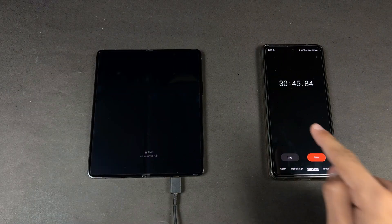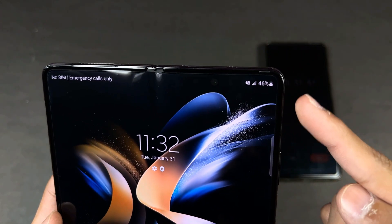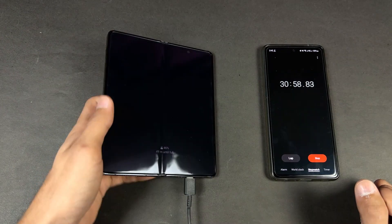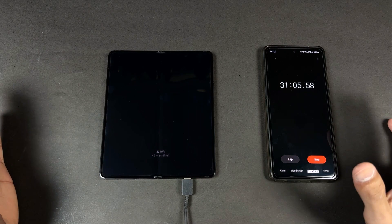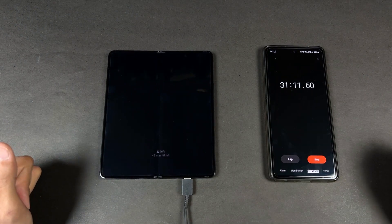Now I will see you at the 30-minute mark. Back after 30 minutes — the battery percentage on the Samsung Z Fold 4 is at 46%. So this phone has charged 46% in 30 minutes. Now I will see you at 45 minutes to see how much the phone has charged overall, because so far the fast charging is still really fast.